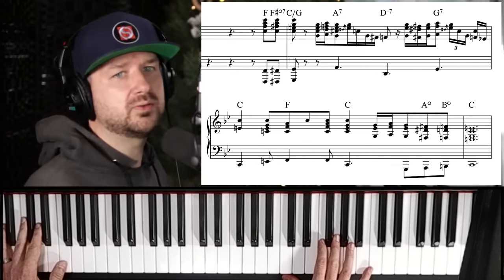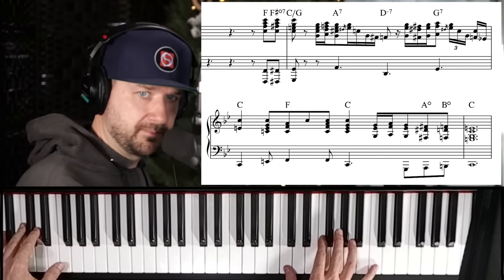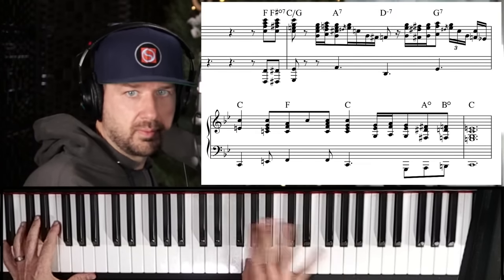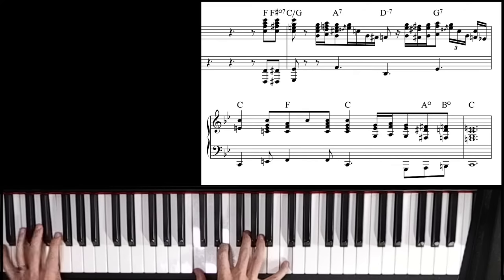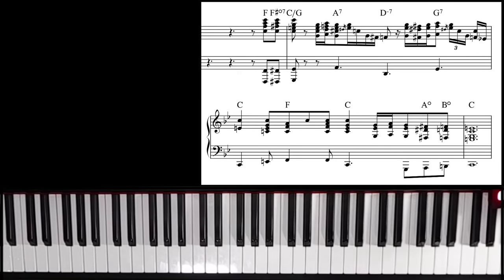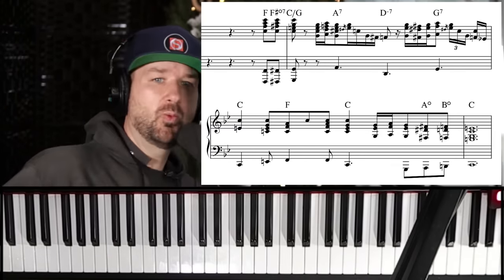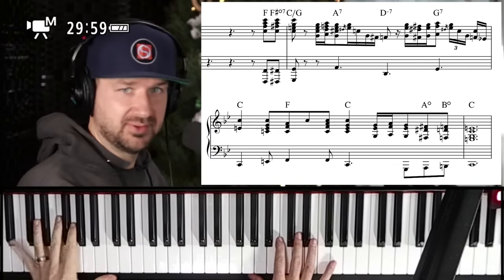Someone in the comments says 'I know why he does it in B-flat now' — yeah, totally. In these more white-key-friendly keys it's really a lot harder. Let's try it again and see.